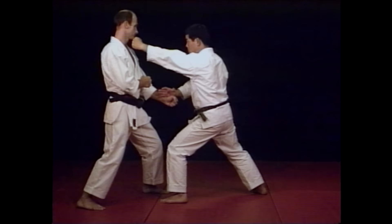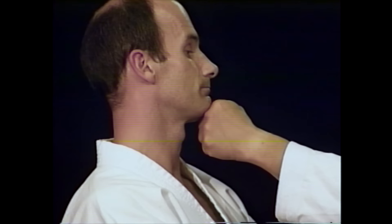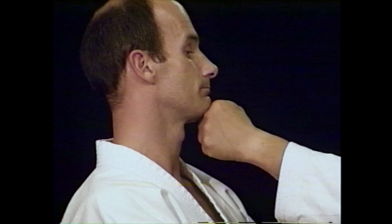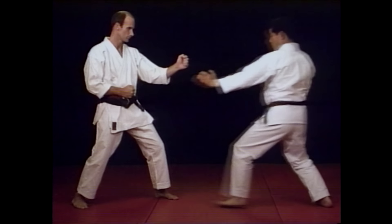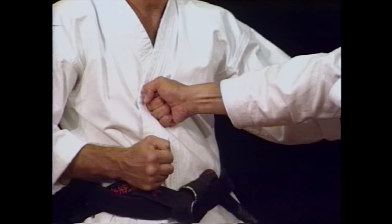For practical use of the front fist punch, rotation of the fist is not always necessary. For the reverse punch, as with all other hand techniques, it is important that you punch with your body weight and using the correct hip twisting movement.